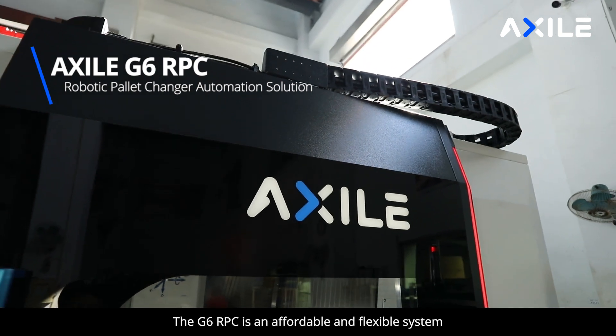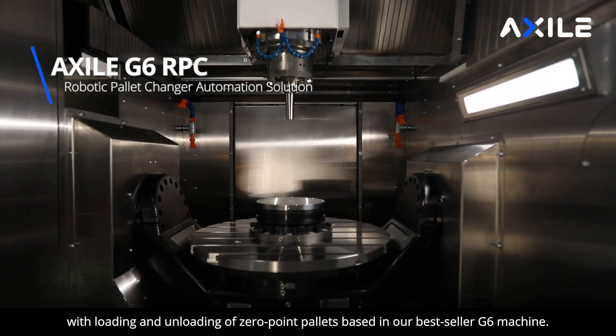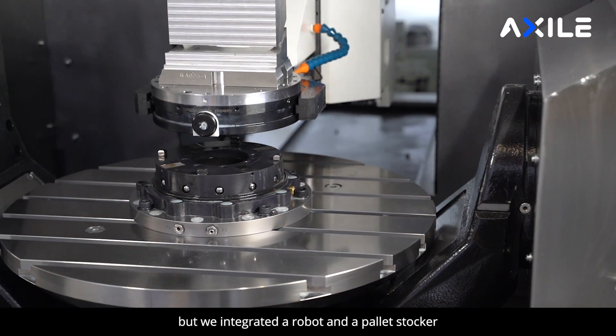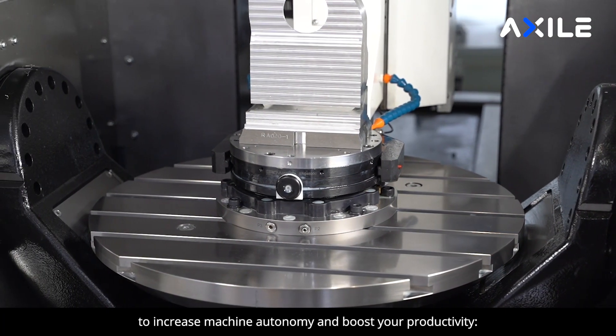The G6 robot is an affordable and flexible system with loading and unloading of zero-point pallets based in our best-seller G6 machine. The machine structure is the same, but we integrated a robot and a pallet stocker to increase machine autonomy and boost your productivity.